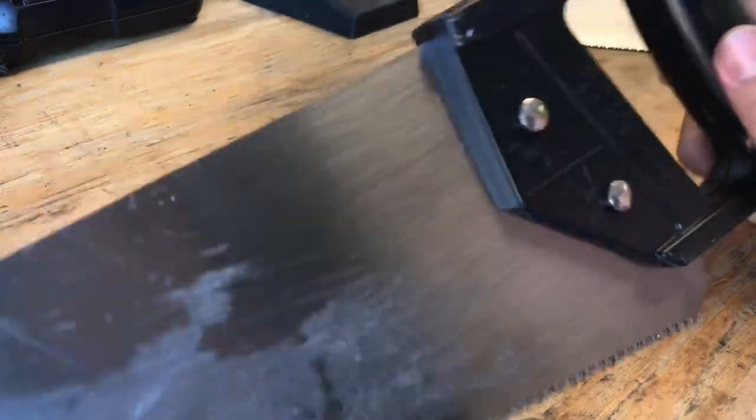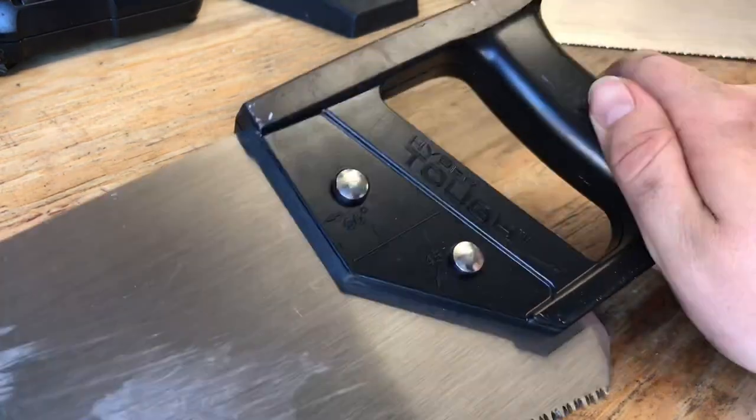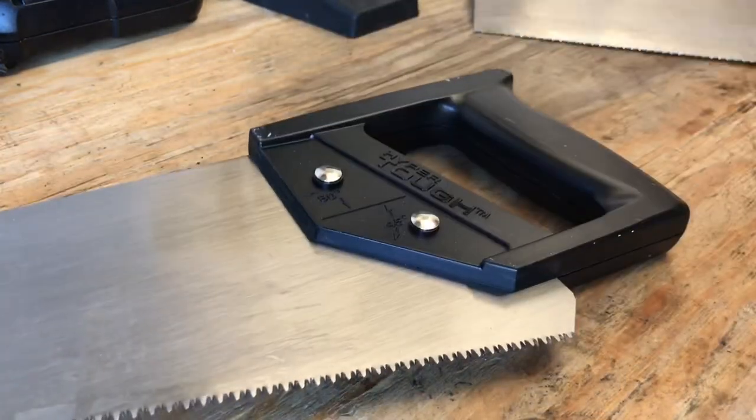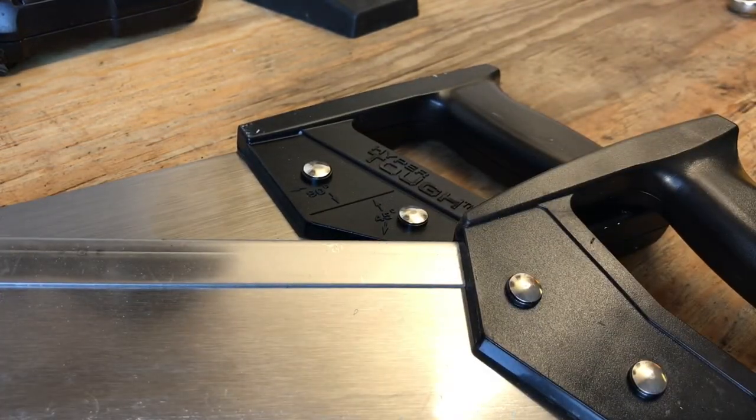I saw a good number of made-in-the-US tools when I walked down the tool aisle and I thought y'all have to know about this. Here's one of them — a Hyper Tough saw, number one, and Hyper Tough saw number two. That's all I have, so let's go down the aisles and see what we can find.